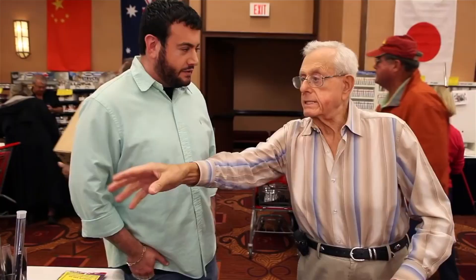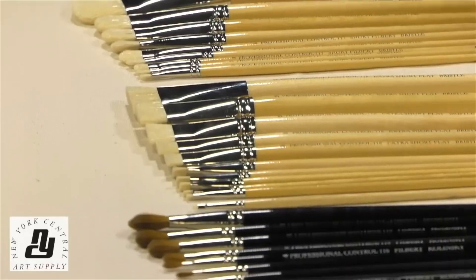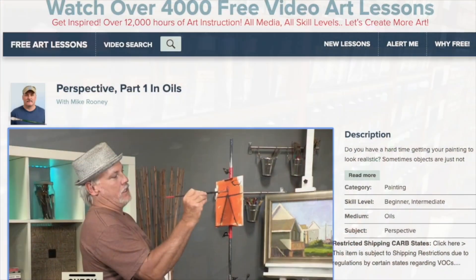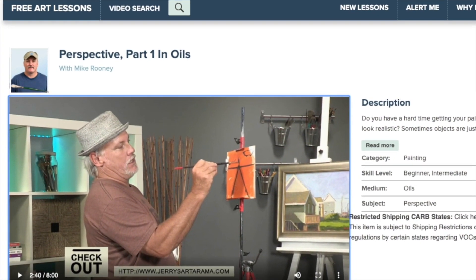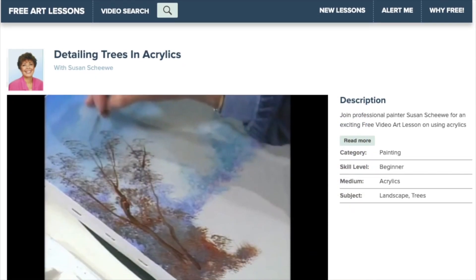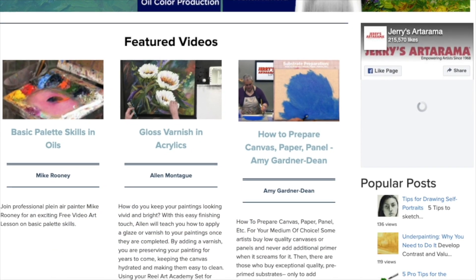Jerry's has been family owned and operated since 1968 and is committed to artists and art. They serve millions of artists around the world with an unbeatable selection of art materials, great service, over 2500 free art lessons online, and a professional artist blogging community. Without a doubt, they are your one-stop shop for everything and anything when it comes to art.